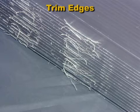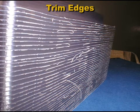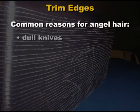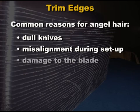You probably know what angel hair looks like. These are angel hairs on cut sheet caused by the guillotine blade at the sheet extrusion line. The most common reasons for angel hairs are dull knives, misalignment of a punch and die set during setup, or damage to the blade from contact with the striker plate.